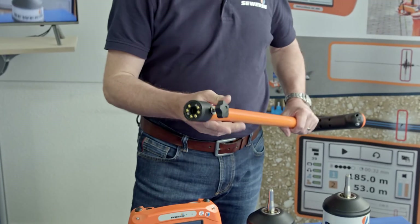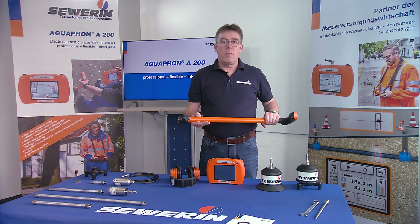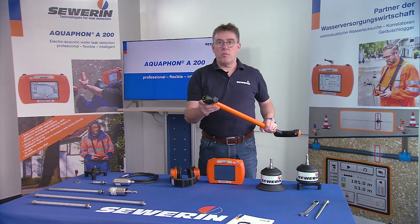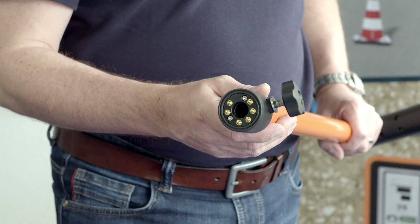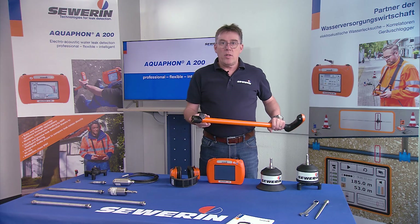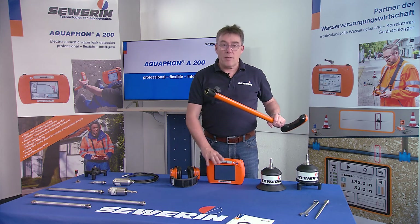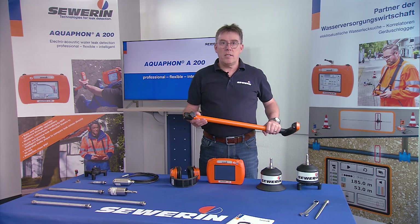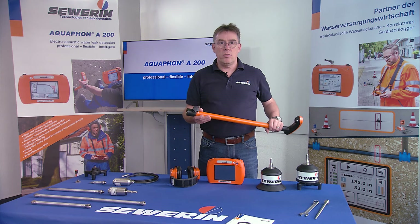The TS200 carrying rod is used to carry microphones. At its lower end, the TS200 has a universal interface to which the microphones are adapted. The carrying rod is also connected wirelessly to the Aquafone A200 receiver. A special radio link, the Xivarin SDR radio, ensures lossless data transmission.